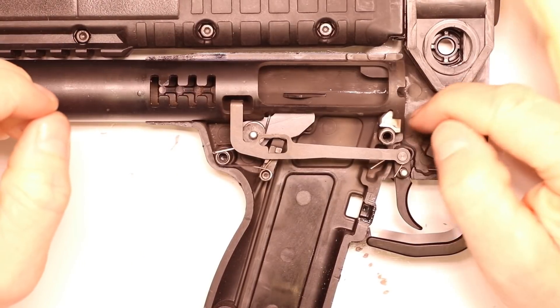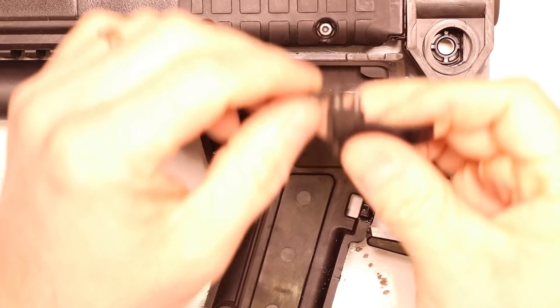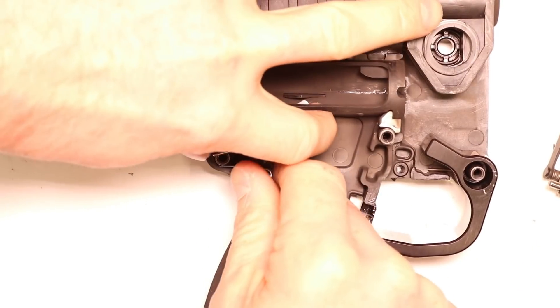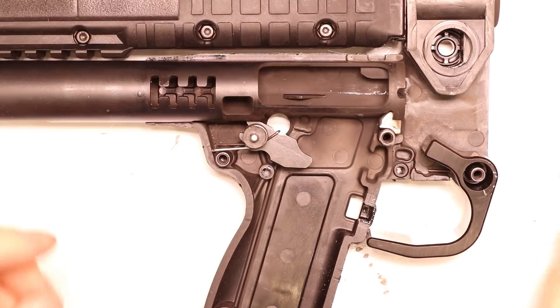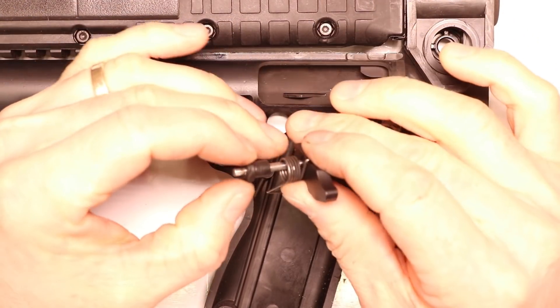Hence all the replacements we've done in here — the stainless steel feed ramp, the upgraded trigger bar to reduce pre-travel, the springs to reduce the trigger pull, the aluminum trigger, and the carbon steel grip pins so that we don't have to worry about bare aluminum wearing. But there's one remaining component in here that does give you some trouble.